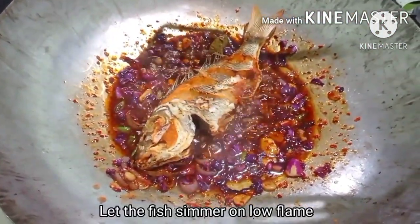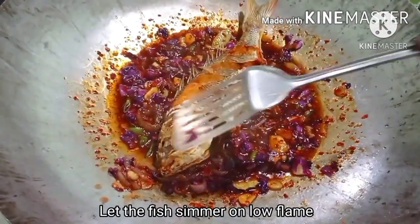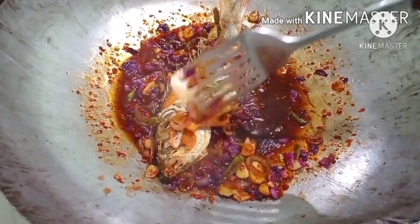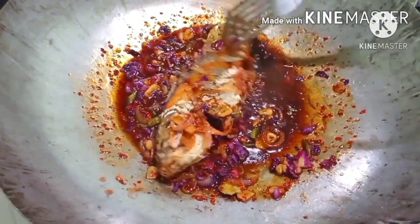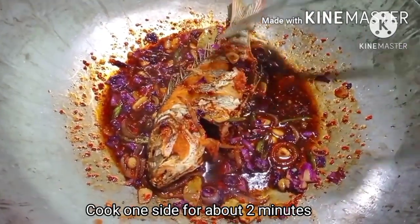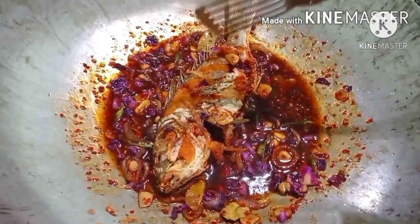We will cook on the low flame. We will cook the same way for 1 minute. Let's take a look at the low flame.